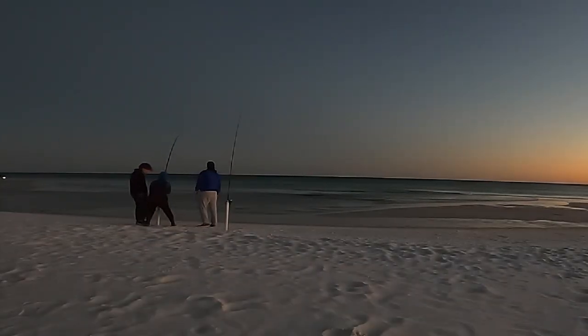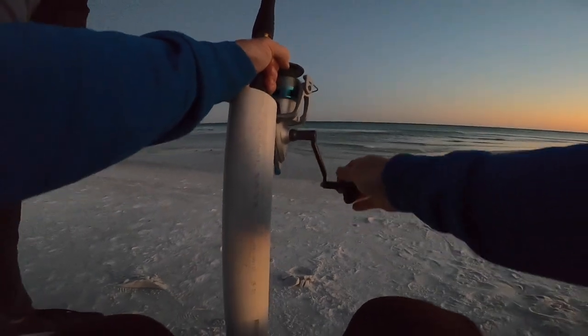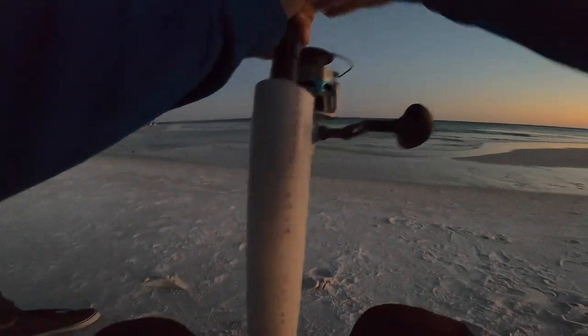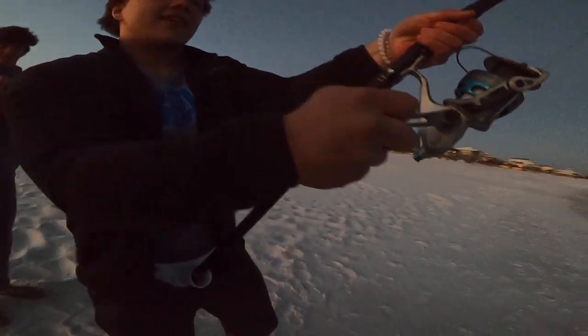That's a good one. We've got to tire him out before we lose too much line. How much line we got left? Just hold it, now start reeling. God dang, that's a big one — big sucker. Reel on your way down. Now pull up.